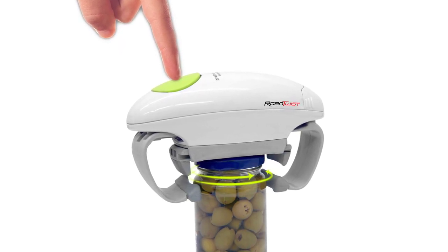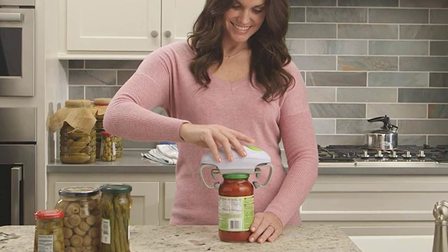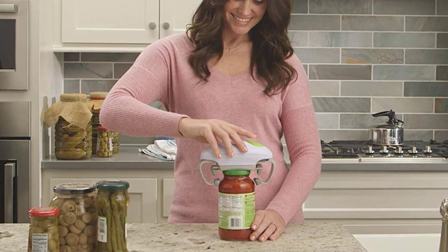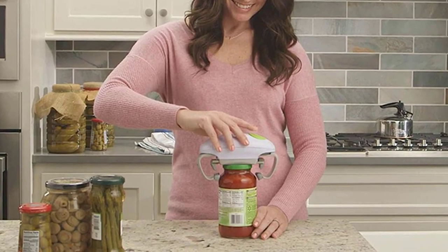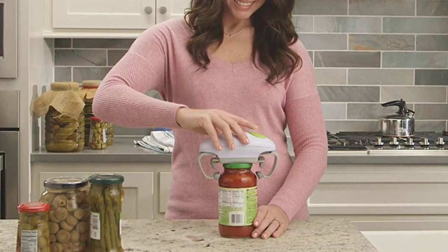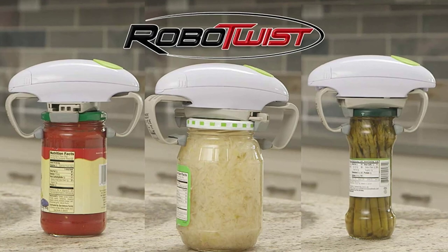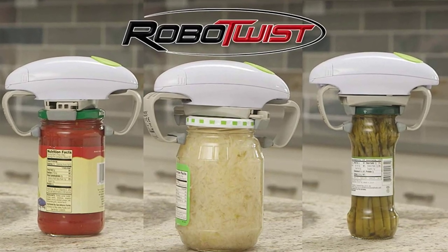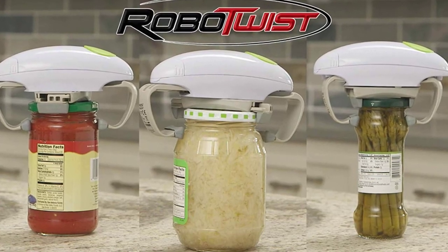The high quality structure offers efficient no-slip grip and adjustable functionality, making opening wet and slippery jars easy and convenient. Its compact size makes it a handy companion wherever you go and storage is no hassle. It is battery-operated and only consumes very little energy, so your batteries will last longer — just make sure you have extra double-A batteries for emergencies.